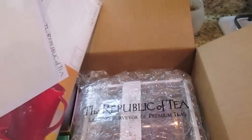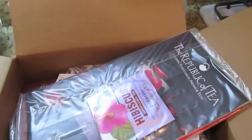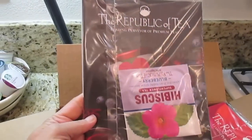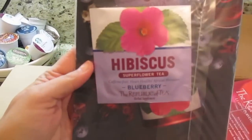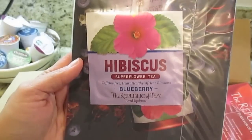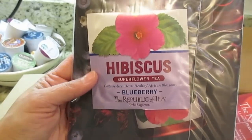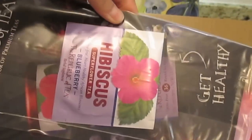Let's see what's in here — oh wow, they sent me a whole bunch of goodies! They sent me a catalog and a sample — backwards — a sample of the hibiscus super flower tea, caffeine free, heart healthy African blossoms, blueberry. Republic of Tea herbal supplement. And I don't know what this is — is this their catalog?